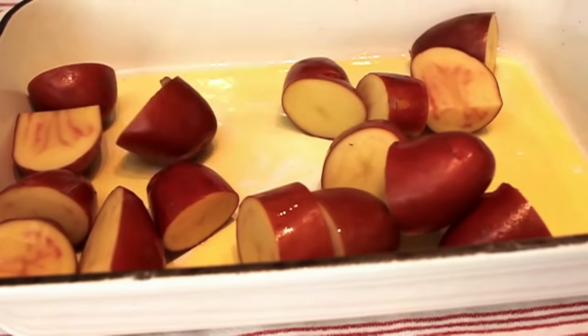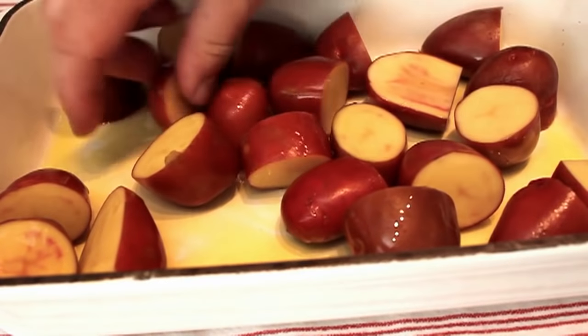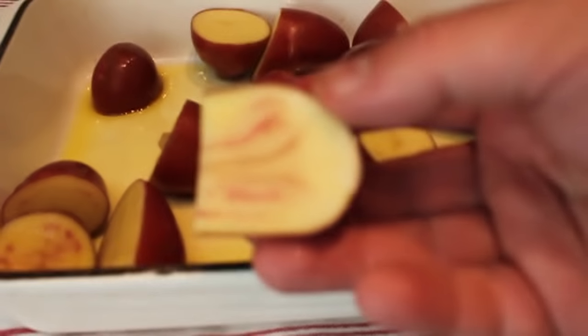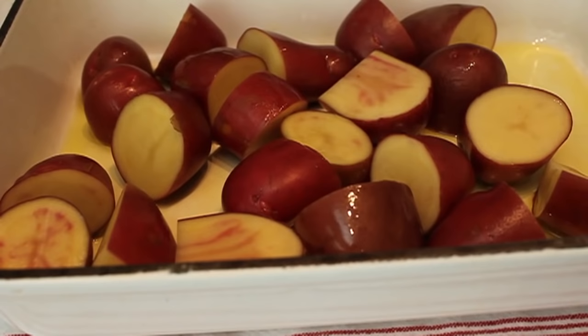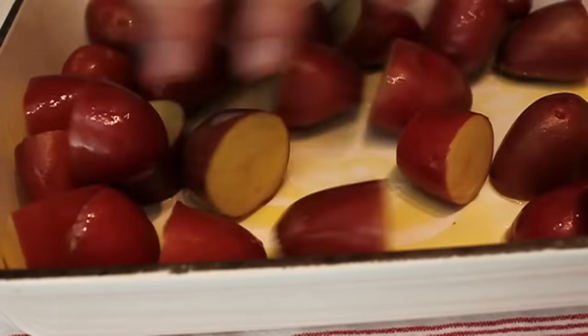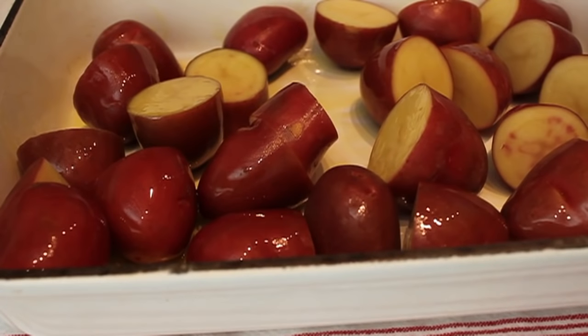We're going to place in our washed and cut red potatoes. I'm using a very cool fingerling variety of red potato — I think these are called Red Thumb or Red Blush or Red Rose. It had red in the name. Kind of pretty. I just cut them in uniform chunks. We don't worry that much about the exact size, as long as we cut all the pieces about the same size. I'm going to make sure those are tossed and coated completely in the olive oil.